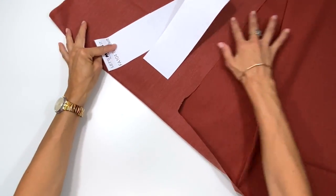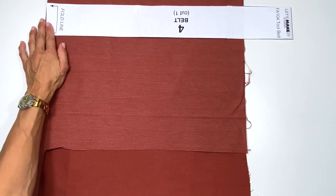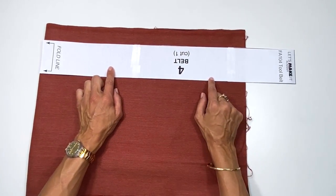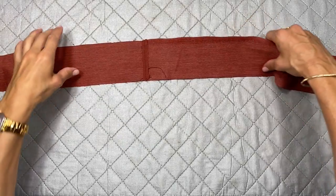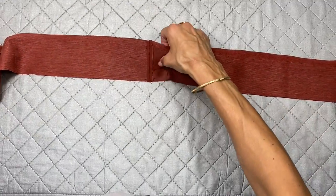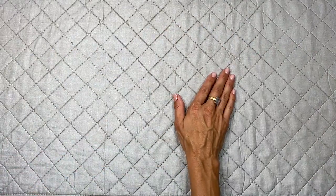For the belt, place the fold line edge of the pattern to the fold of your fabric, pin it down, and cut it out. I don't have enough fabric so I'm going to cut out two pieces not on a fold and sew them together — it's an extra long belt but I want to show the full size. I've already sewn them together, pressed the seam down with the iron, and it looks great and clean. If you don't have enough length of fabric you can do the same thing.